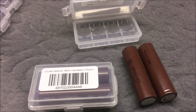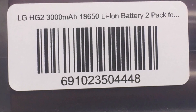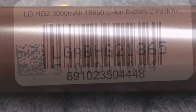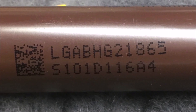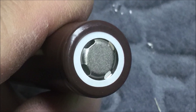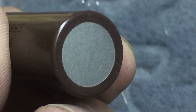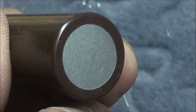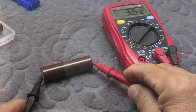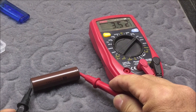I got the LG HG2 3000 milliamp 18650 lithium-ion batteries from Race Day Quads. They come in a pack of two inside a plastic container. They look like the real deal — I didn't find any abnormalities on the top metal cap or the bottom metal contacts, and they all had a charge of 3.52 volts right out of the box.